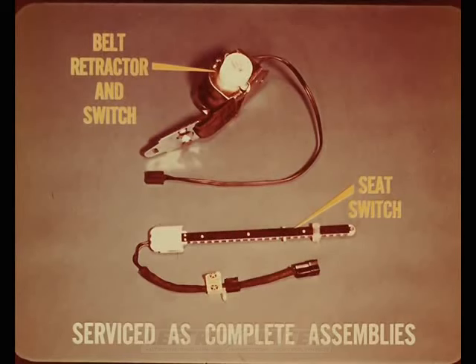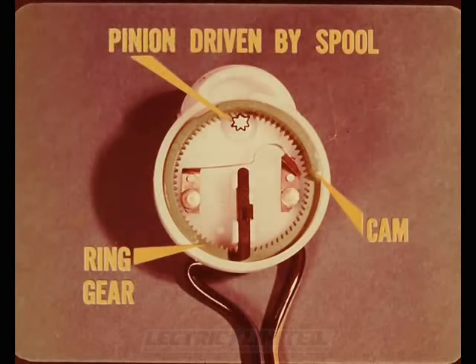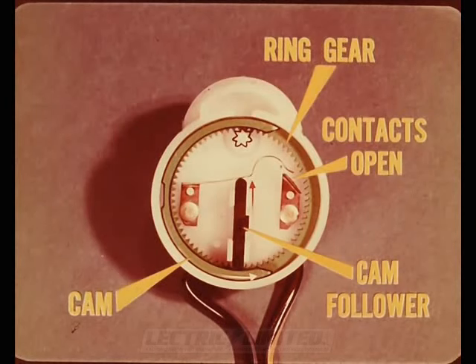The belt retractor and seat switches are serviced only as assemblies and cannot be taken apart or repaired. A cutaway shows how the retractor switch works — it's attached to the belt retractor and operated by rotation of the retractor spool. Inside, a small pinion gear is driven by the spool. As the seat belt is pulled out, the pinion drives the ring gear and cam, which rotates far enough to push the cam follower and open the switch contacts. The belt must be pulled out 5 to 10 inches before the switch opens and the signals turn off.